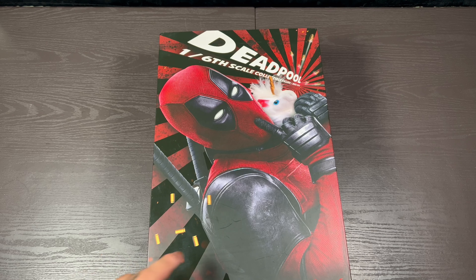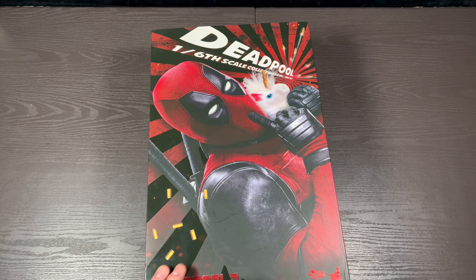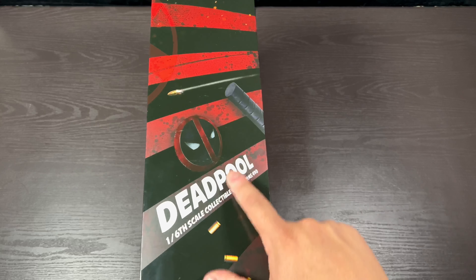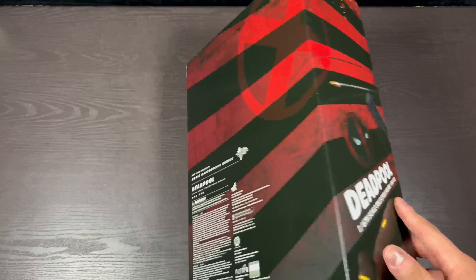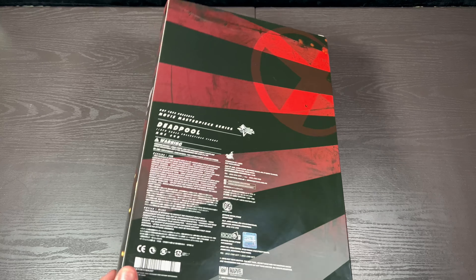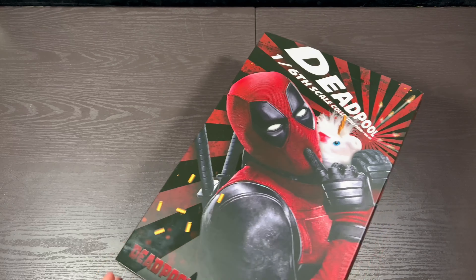As you can see here, Deadpool being Deadpool — there's the little pony on the front, pretty funny. Got more of his logos, bullets, and all kinds of wacky stuff. There's the X-Force logo back here. It's pretty dope.